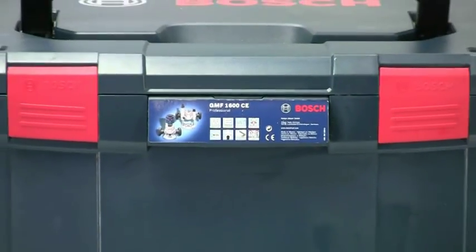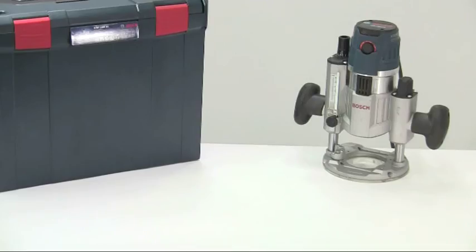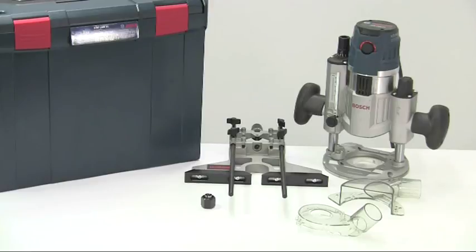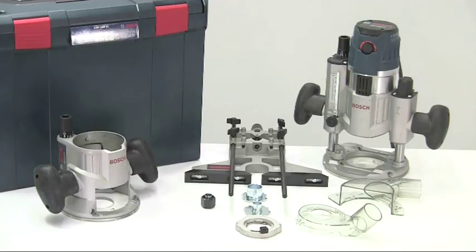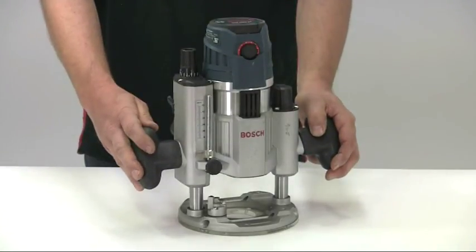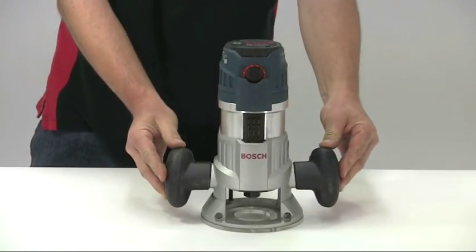You can buy it in two variations, both supplied in an L-box. The GOF1600CE is the motor unit with the plunge base, side fence, and a range of accessories like collets, dust hoods, and template guides. The GMF1600CE is the same but also includes the fixed base, an additional dust hood, and a router table wrench. However, if you initially buy just the GOF1600, you can upgrade later to the GMF by buying the fixed base on its own.